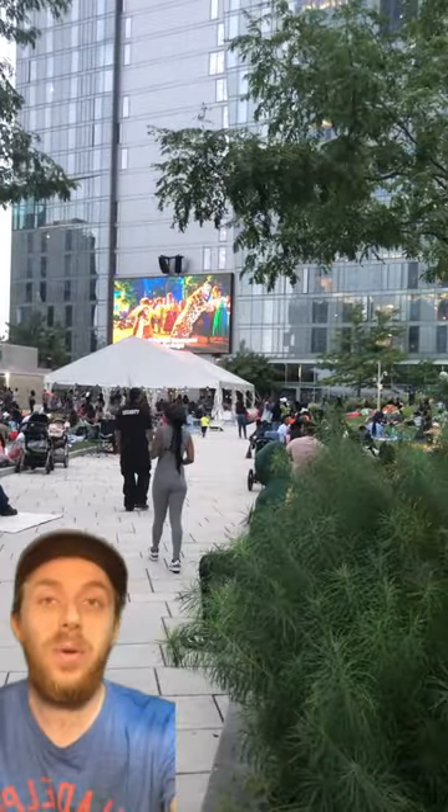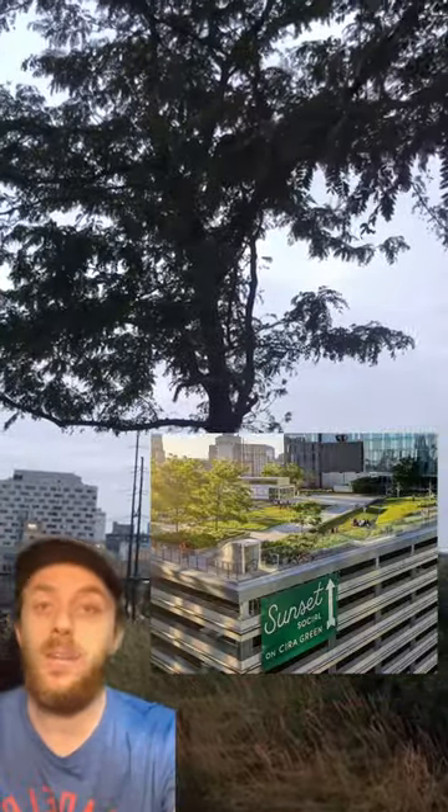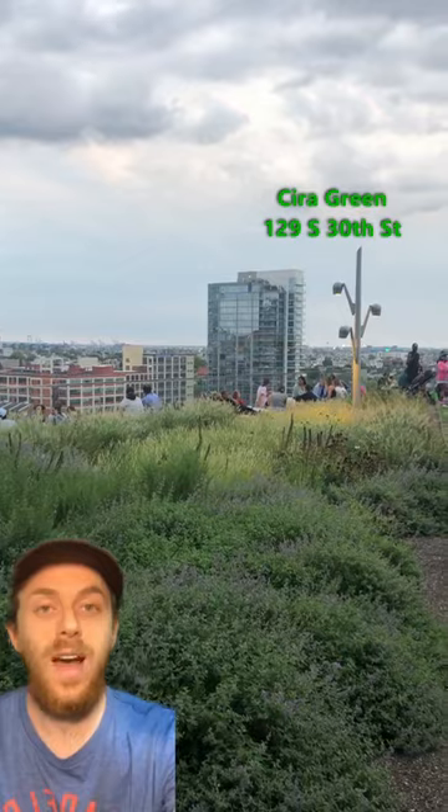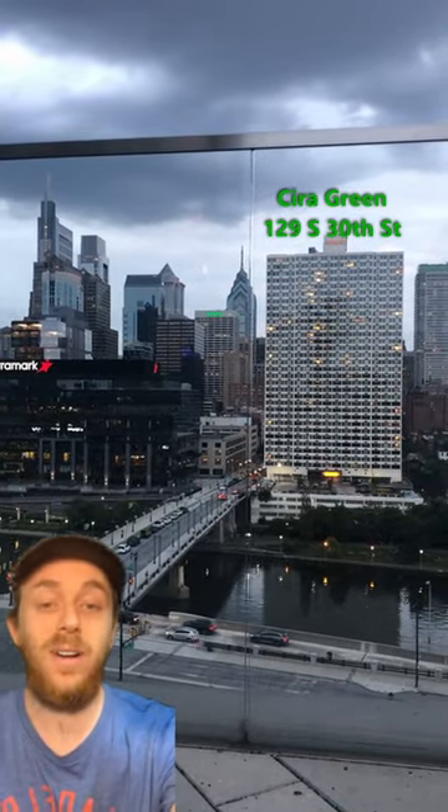Is it a good idea to plant trees on rooftops? This park in Philadelphia is built on top of a parking garage, and it is about 100 feet off the ground. It's called Sierra Green, and it's a 1.25 acre park full of native plant gardens and even trees.